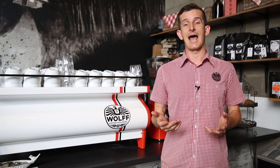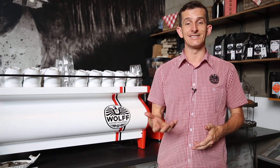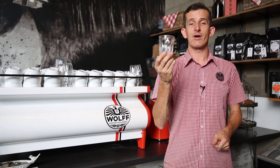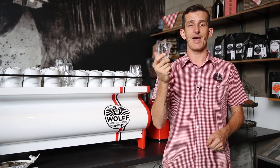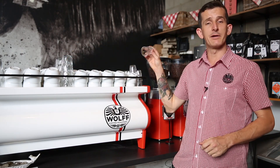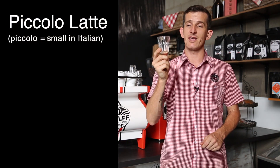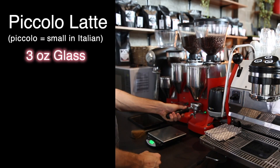Let's first take a look at the piccolo latte. Essentially it's just a smaller version — piccolo meaning small in Italian — of your regular latte. If you recall from one of our last videos, a regular latte was made in a six ounce glass with a double ristretto filled up with steamed milk. The piccolo latte is the same experience but in a three ounce glass, half the size, so we're going to be adding in half the coffee.